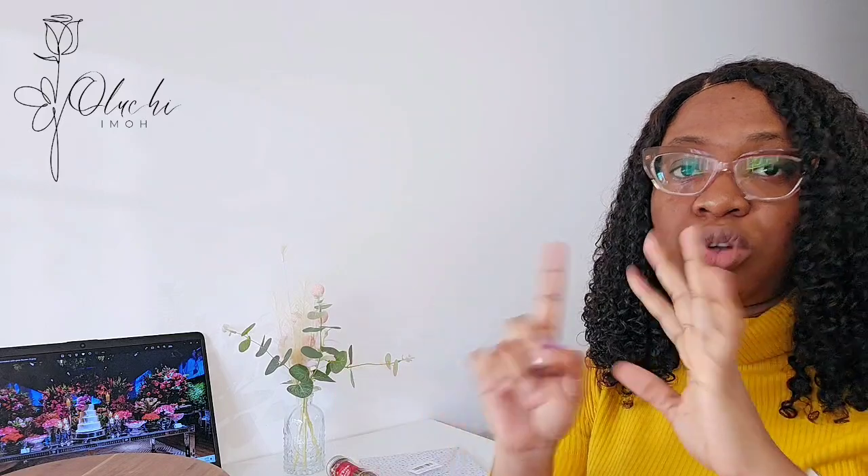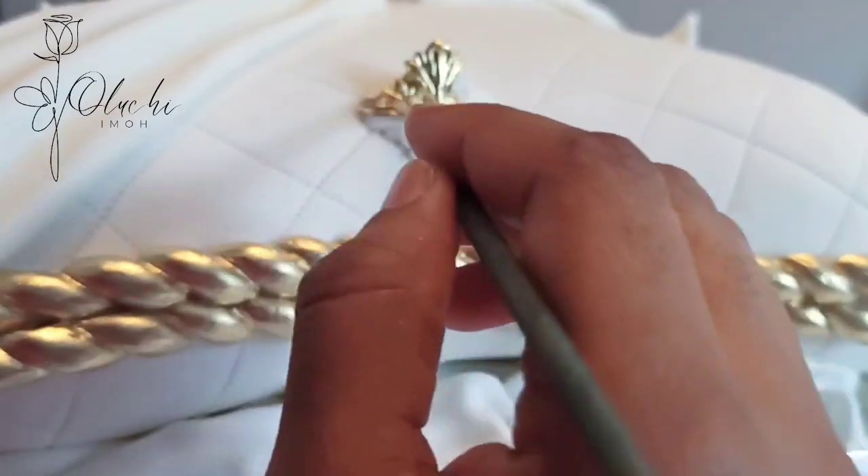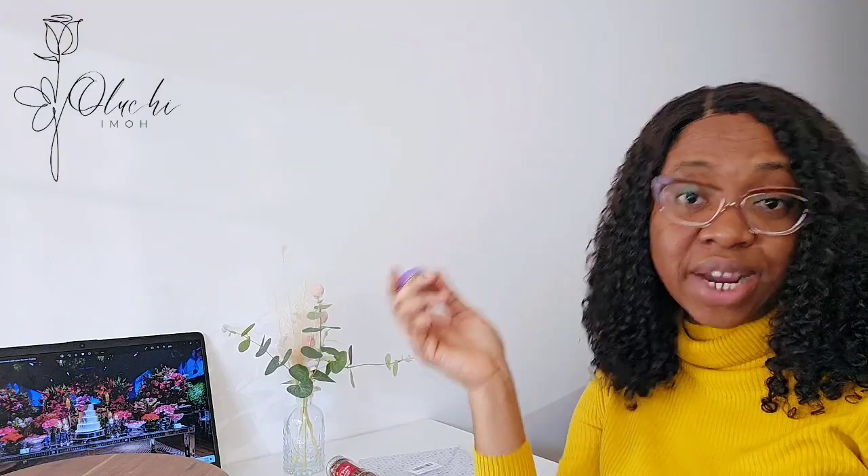Another thing I got is this gold dust, and I'm so happy I bought this one. I needed to make a gold cake and couldn't find reasonable gold dust anywhere — I bought two that weren't the right shade. This is the one I used to use back home and it's excellent. I mix it with edible spirits — here you can also use rejuvenator and get the same results. It has a very good, bright, beautiful shine.